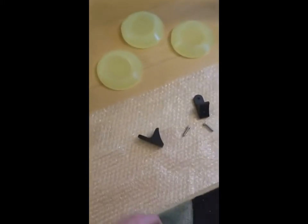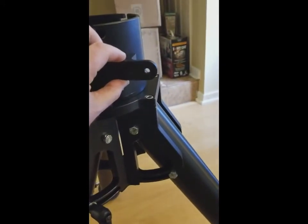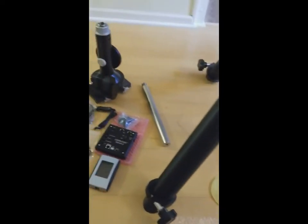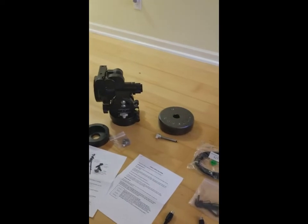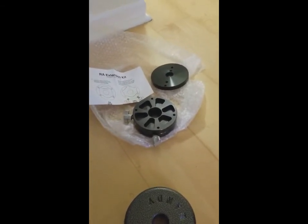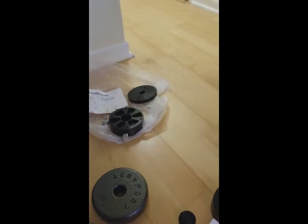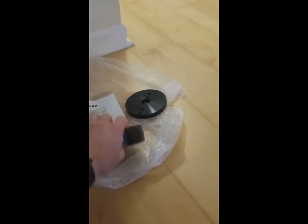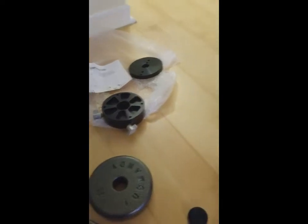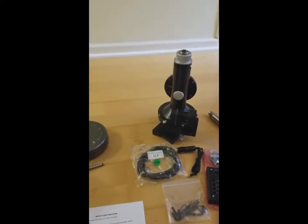These are the mounting brackets for the Gemini 2 — they mount right there, one on each side, and that holds the Gemini control box. We have the RA and the Dec right there. I also bought the RA extension kit, which doesn't come with it — that pulls it out a little further so your scope doesn't run into your legs, which apparently has been an issue. It also has a quick release so you can actually break the RA and Dec into two pieces, making it easier for transportation and setup.